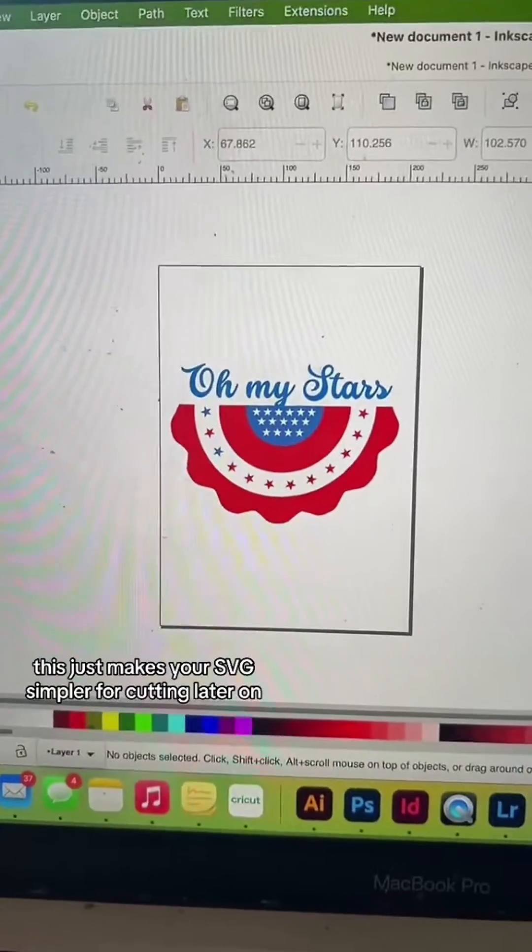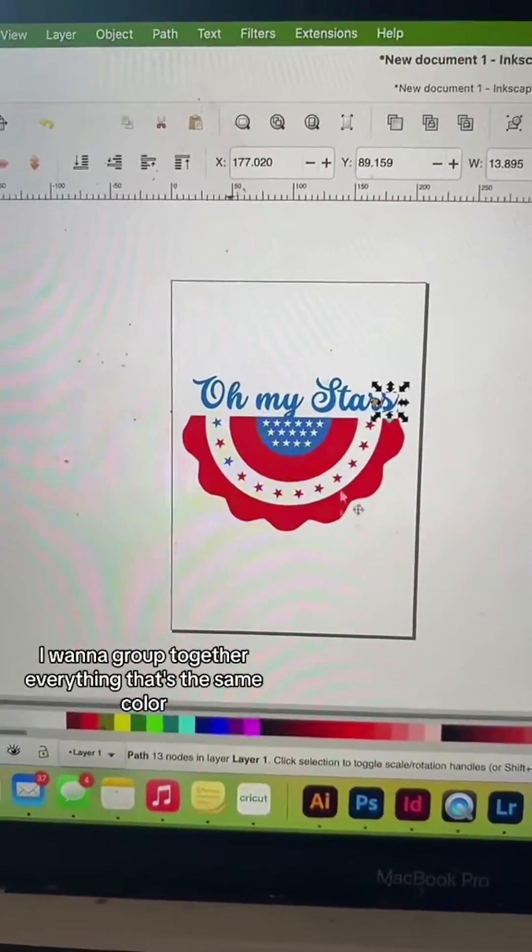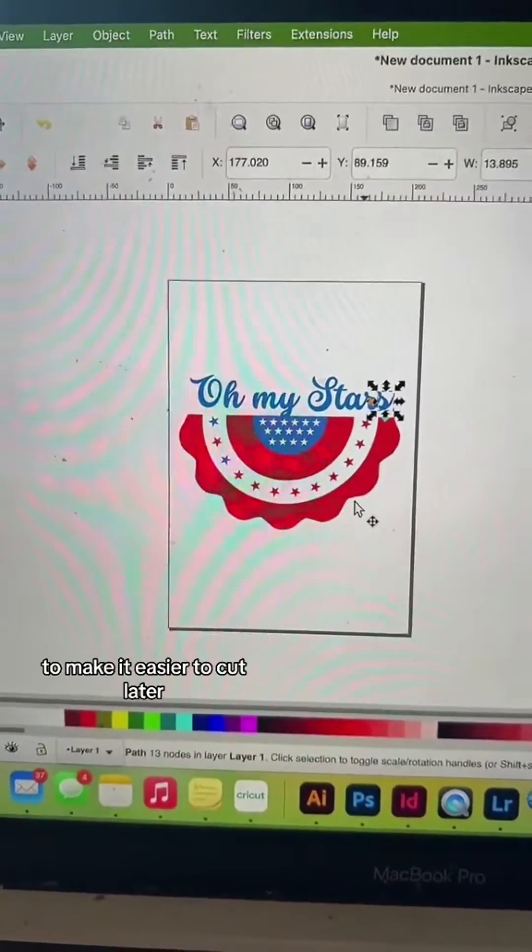This just makes your SVG simpler for cutting later on. Now that I've narrowed it down, I want to group together everything that's the same color to make it easier to cut later.